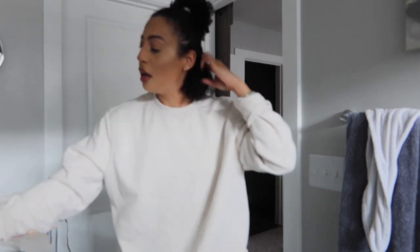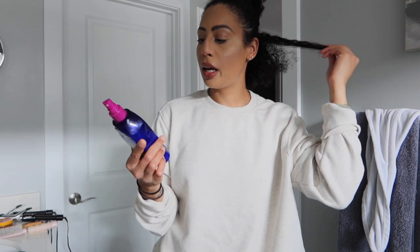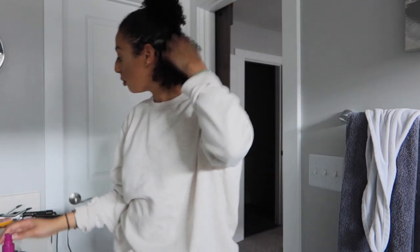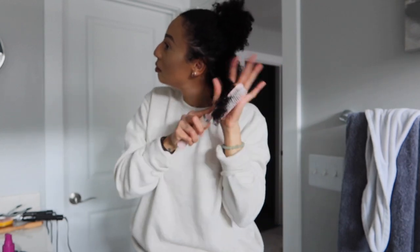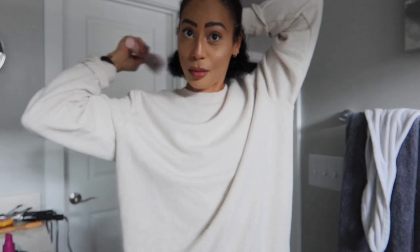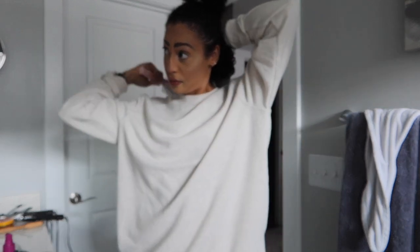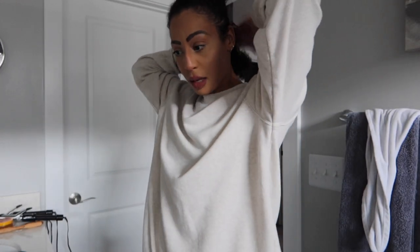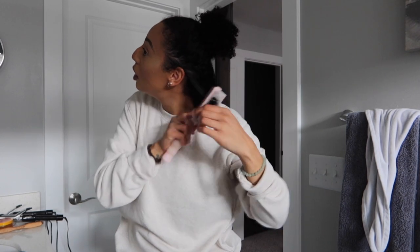I highly recommend you guys get some of those silk scrunchies as well — I'll link them down below. I'm also going to use the Miracle Shine Spray from It's a 10. I love how this stuff smells. It's a weightless shine that helps soften coarse hair, improves elasticity, antioxidant environmental protector, anti-humidity, minimizes frizz, thermal protector, and locks in moisture. So two heat protectants — yes please. I've also seen they came out with an It's a 10 for coily hair; if any of you guys have tried that, let me know.